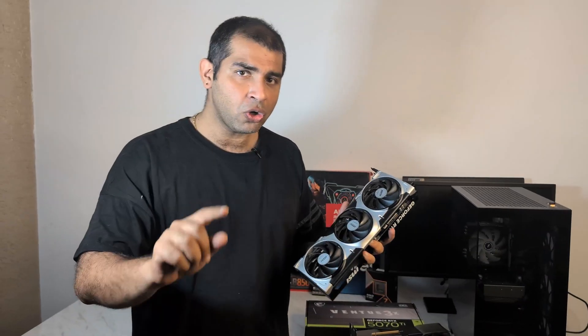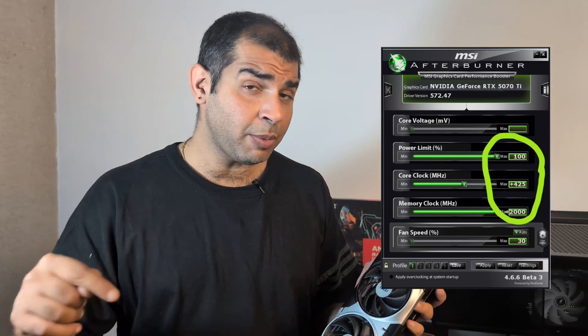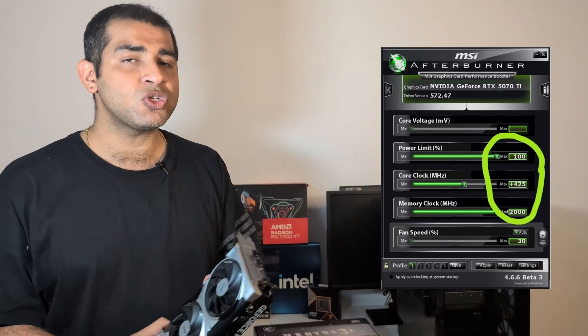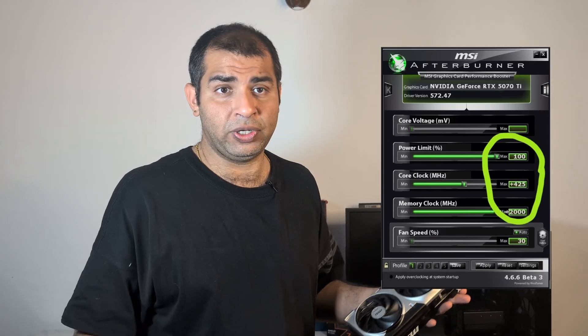What's so special about this card is its overclocking potential. I went into MSI Afterburner and step-by-step overclocked until I reached the limit. On the core clock I reached a maximum of 425 MHz, and on the memory I reached the cap of 2000 MHz. MSI Afterburner was not allowing me to increase the power limit beyond 100%, so that may be locked. That overclock gave me a 10% boost in Black Myth Wukong.